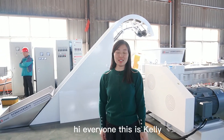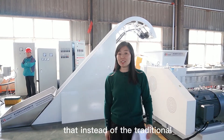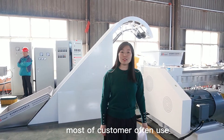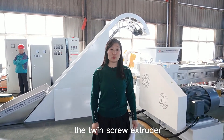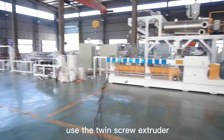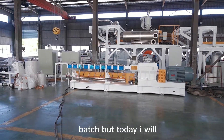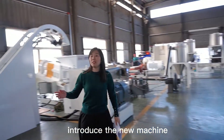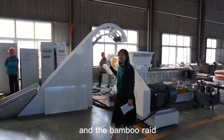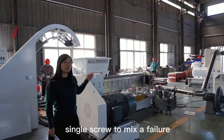Hi everyone, this is Kylie. Today I will introduce a new machine. Instead of the traditional twin screw extruder that most customers often use to produce the filler masterbatch, today I will introduce a new machine — the kneader and bamboo force feeder — which uses a single screw to make the filler masterbatch.